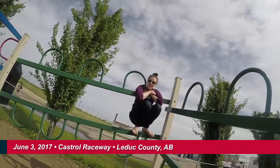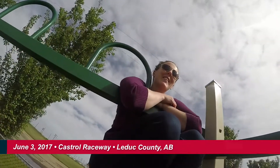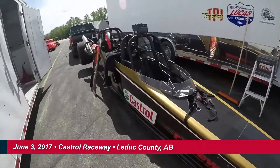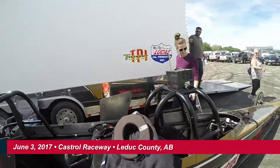So we're here at the racetrack and we've spotted a rare bird. This looks like the bad boy that we are going to be in. Ashley, how are you feeling? Pretty good.